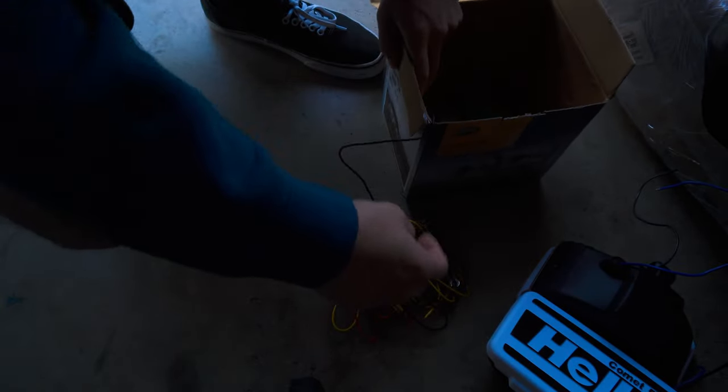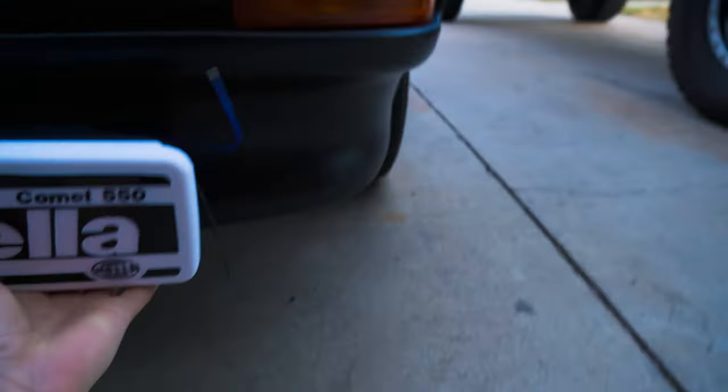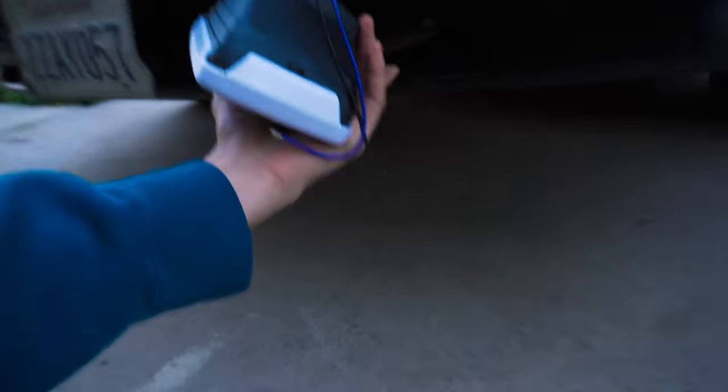The look I'm going for is to mount them inside those little holes right there, so they'll fit kind of like that on both sides. We're going to have to make a mount that goes under there and try to mount it underneath somehow.